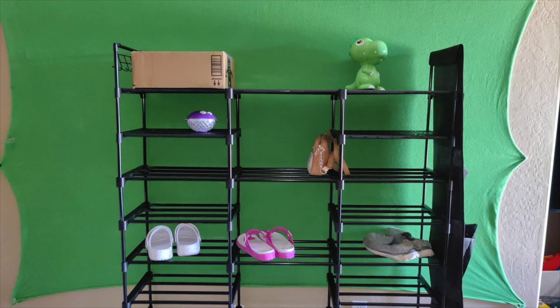Hey guys and welcome back. So in today's video I'm going to be unboxing and reviewing this nine-tier shoe rack organizer. You can place shoes, handbags, umbrellas, slippers, magazines — anything that you want to put in your organizer.